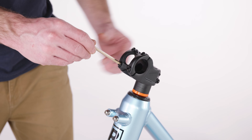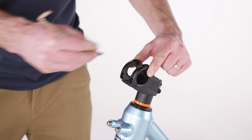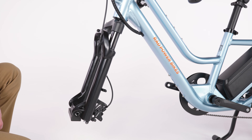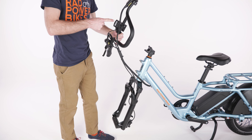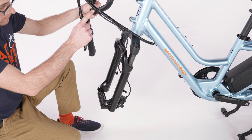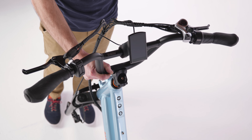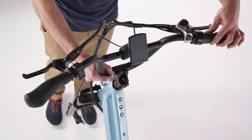Use a 5mm Allen wrench to remove the stem faceplate and hardware, and set aside. Orient the front fork so that the brake caliper is on the non-drive side of the bike. The drive side is the side of the bike with the chain. If necessary, rotate the stem and front fork and make sure the cables are not twisted around the head tube. Hold the handlebar up on the stem with the brake levers facing forward and the throttle on the rider's right side.